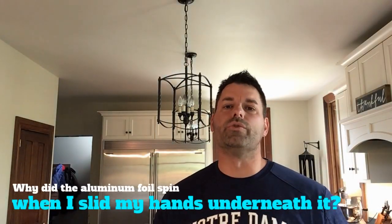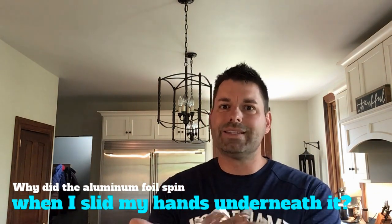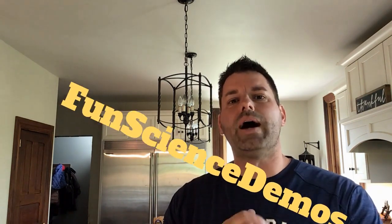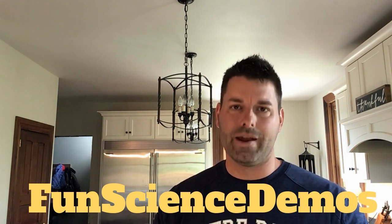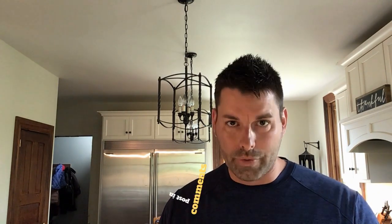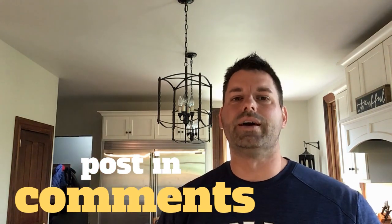That's your science scavenger hunt for the day. Why did the aluminum foil start to spin when I slid my hands underneath it? You might want to start by hopping on our YouTube channel Fun Science Demos and check out some videos we have on warm air. Then you can try hopping on some science websites and see if you can find the answer. As always, once you think you've found the answer, don't forget to post that answer in the comments below. Science is so cool, especially when you build something and it actually works.